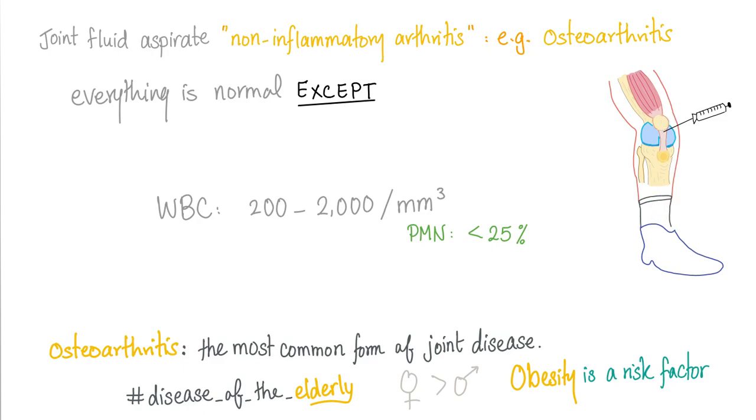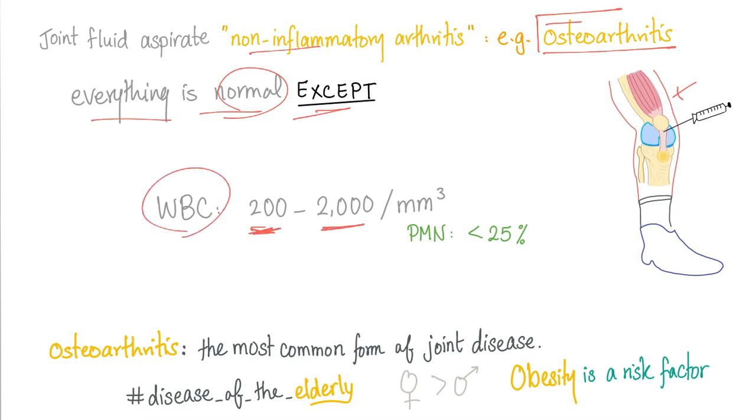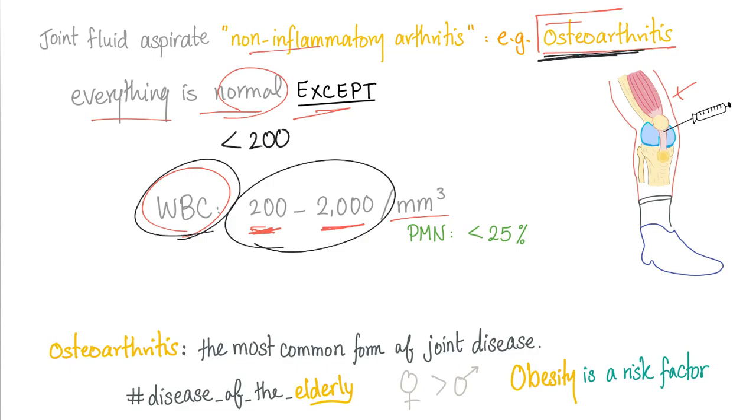Now let's apply this to a patient with osteoarthritis. Is osteoarthritis an inflammatory or non-inflammatory arthritis? The answer is non-inflammatory. So everything should be near normal, except the white blood cells are going to be 200 up to 2,000 per cubic millimeter. Remember the normal was less than 200. Osteoarthritis is the most common form of joint disease, period.